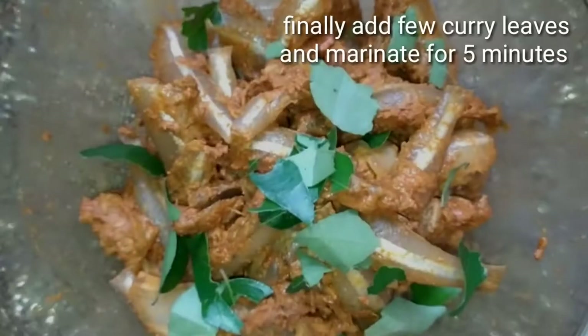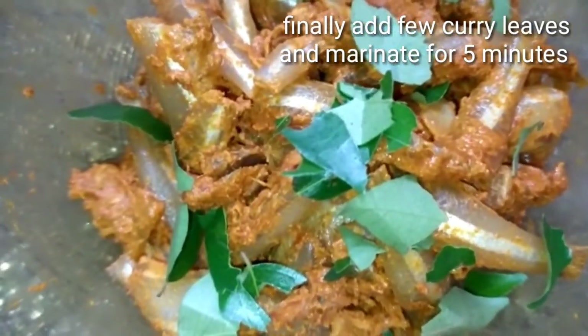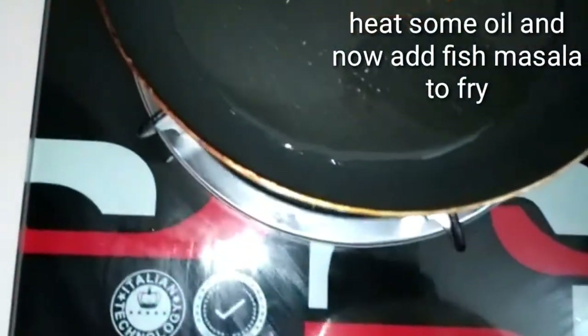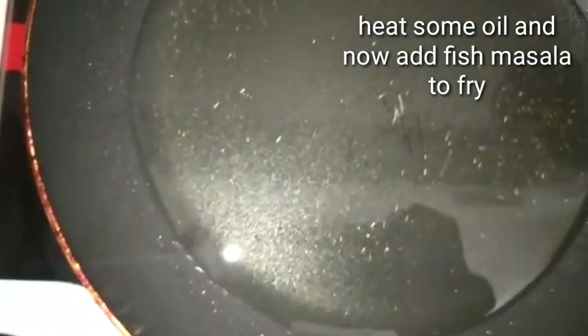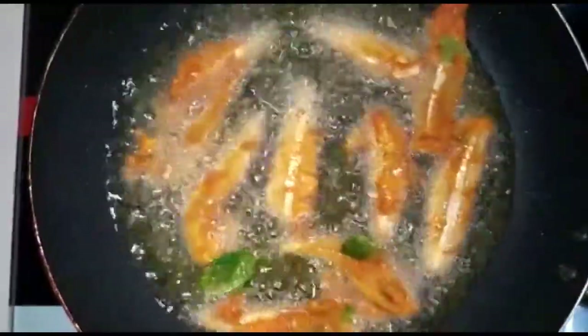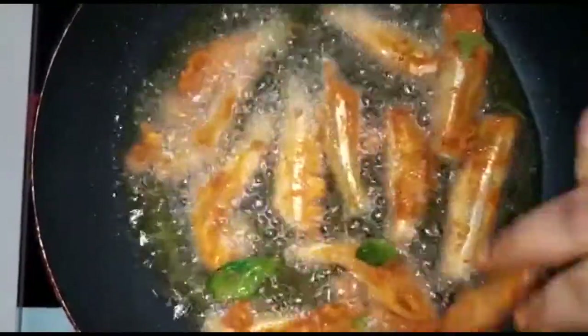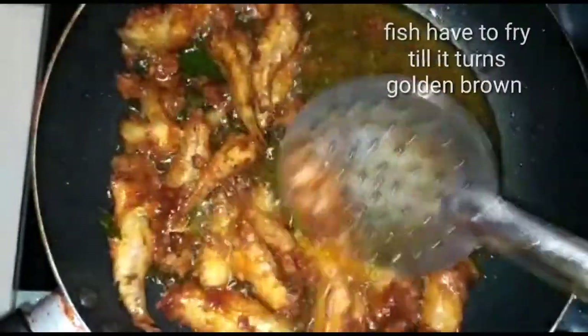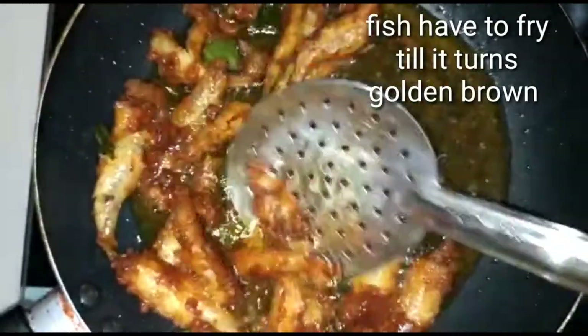Add 1 tbsp fish. Add curry leaf and mix well.